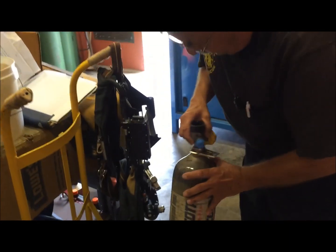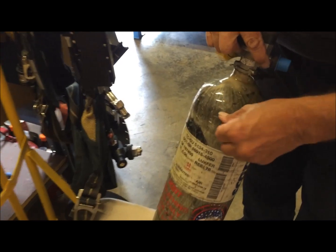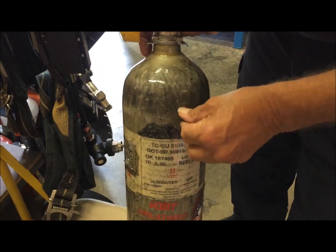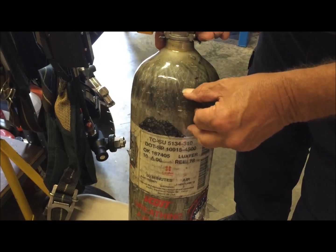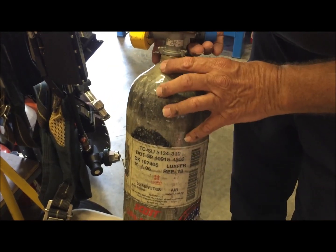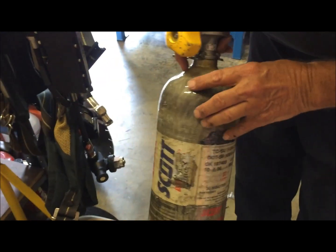First thing you're going to want to do when you get the bottle is go ahead and inspect it to make sure there's no big gouges or damage to the exterior components and the fiberglass, and that the fibers of the Kevlar wrap are not protruding out.